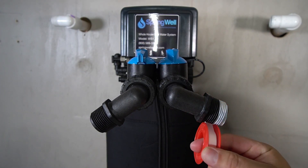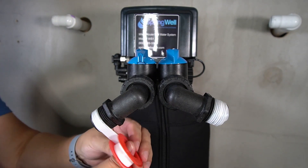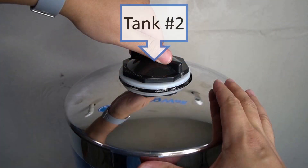Apply plumber's tape to the threads on the other end of the fittings. You will now proceed with setting up tank number 2, which is the softening tank.